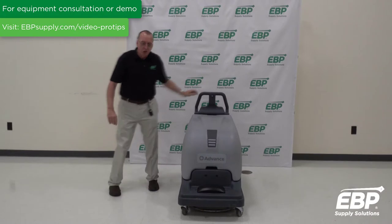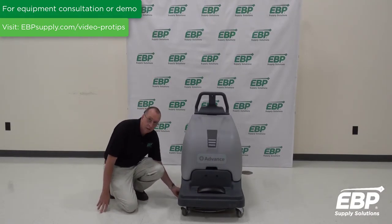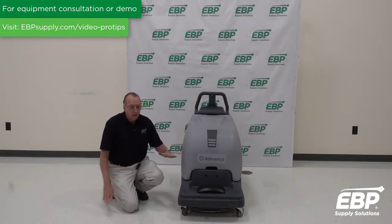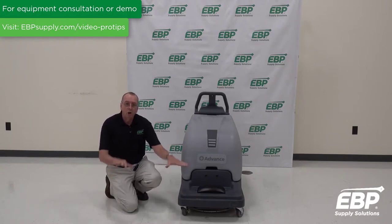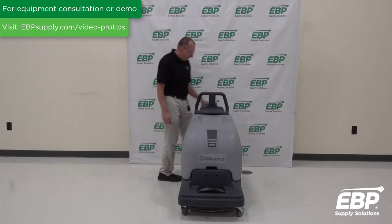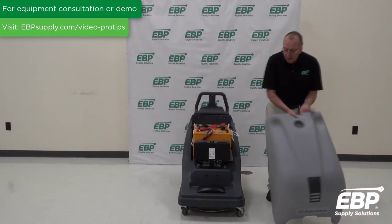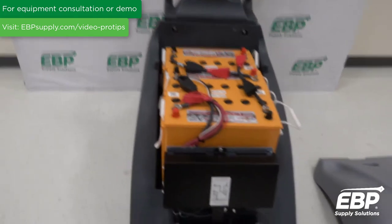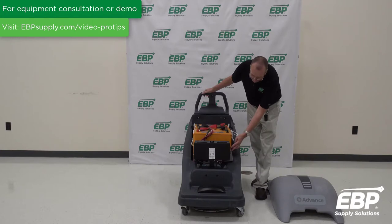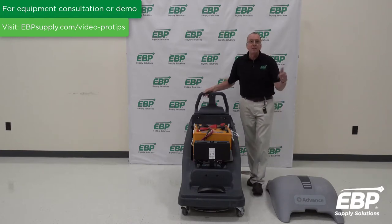A very unique feature of this machine is that the pad driver is fully adjustable. The whole pad deck levels front and back and side to side, so as you go down the floor it always stays perfectly flat. You get full pad contact with this machine. It's a battery-powered machine — removing this cover, you can see the three large batteries. This machine will run for about three hours on a charge. On the side of the machine are two circuit breakers: one for the drive system and one for the brush.